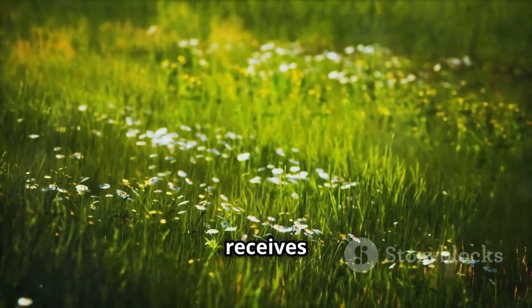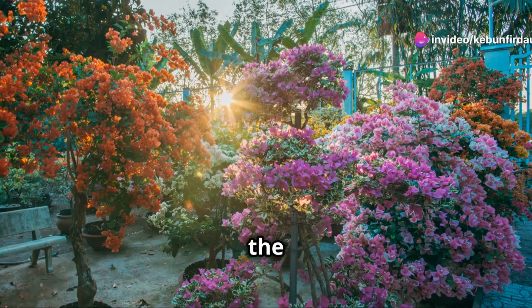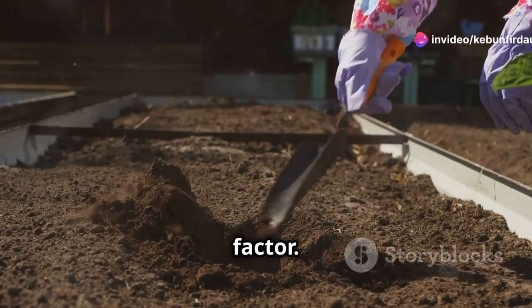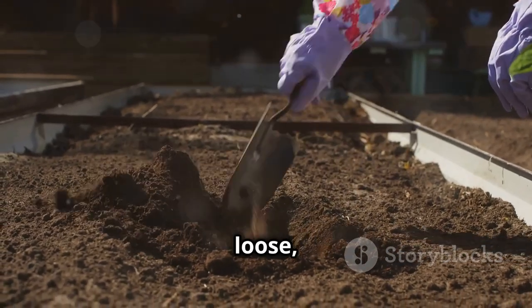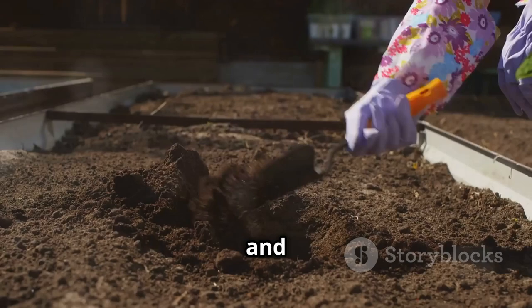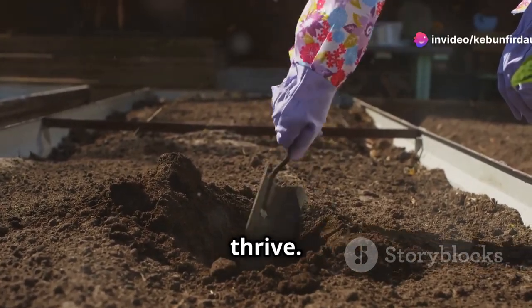Choose a location that receives at least six hours of direct sunlight each day. The more sunlight, the better your sweet potatoes will grow. Well-drained soil is another key factor. Sweet potatoes prefer loose, well-drained soil. Adding compost or other organic matter can help improve drainage and fertility, ensuring that your plants have the nutrients they need to thrive.